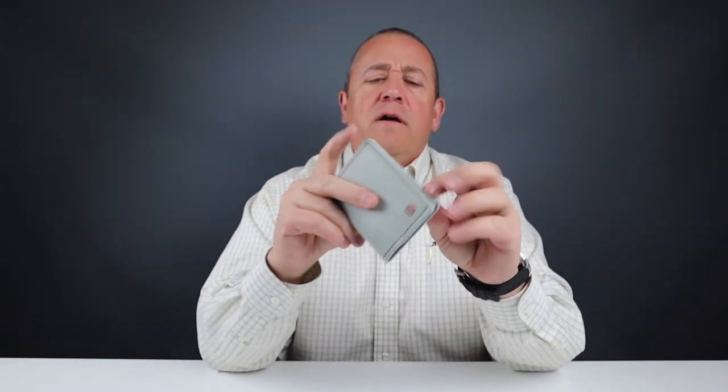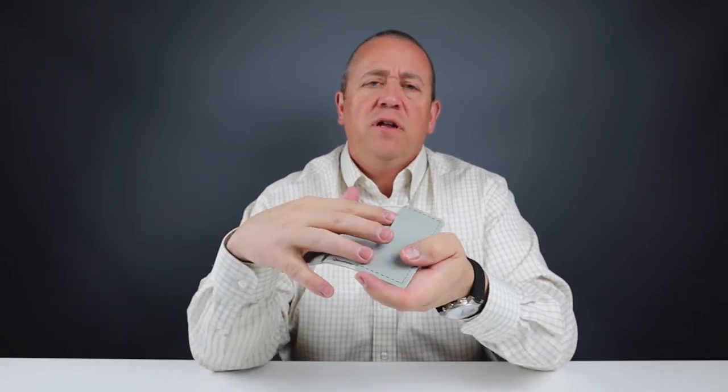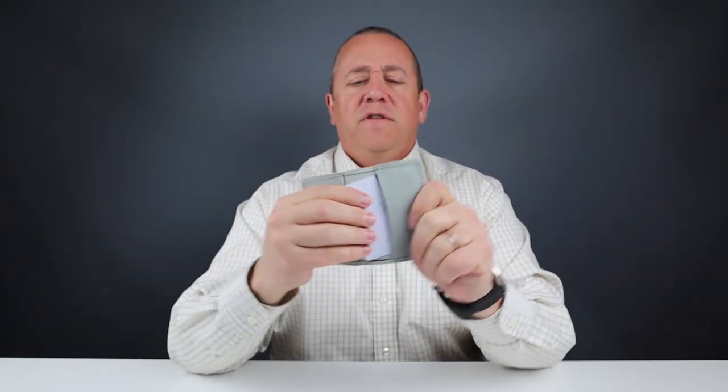Usability-wise, the only complaint is this rustic grommet. You may have noticed in the card insertion test that I was having a hard time getting cards in here. If you try to put a card in, it catches right there. I imagine it will get better in the break-in period, but I'd question whether it could continue to catch on cards, so I'd probably put cash on that side instead.